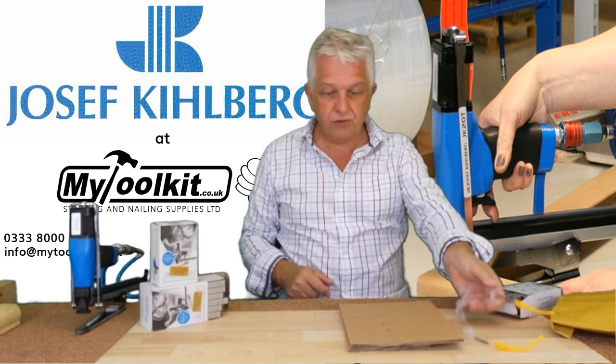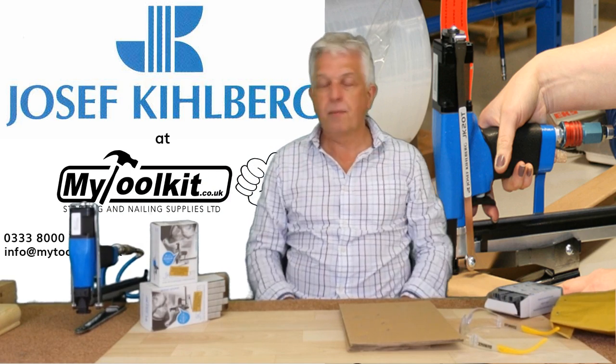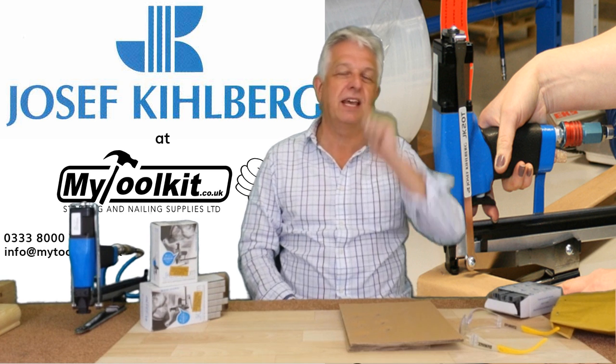So there we go — Joseph Kielberg, superb quality packaging stapler. See you again soon, take care.